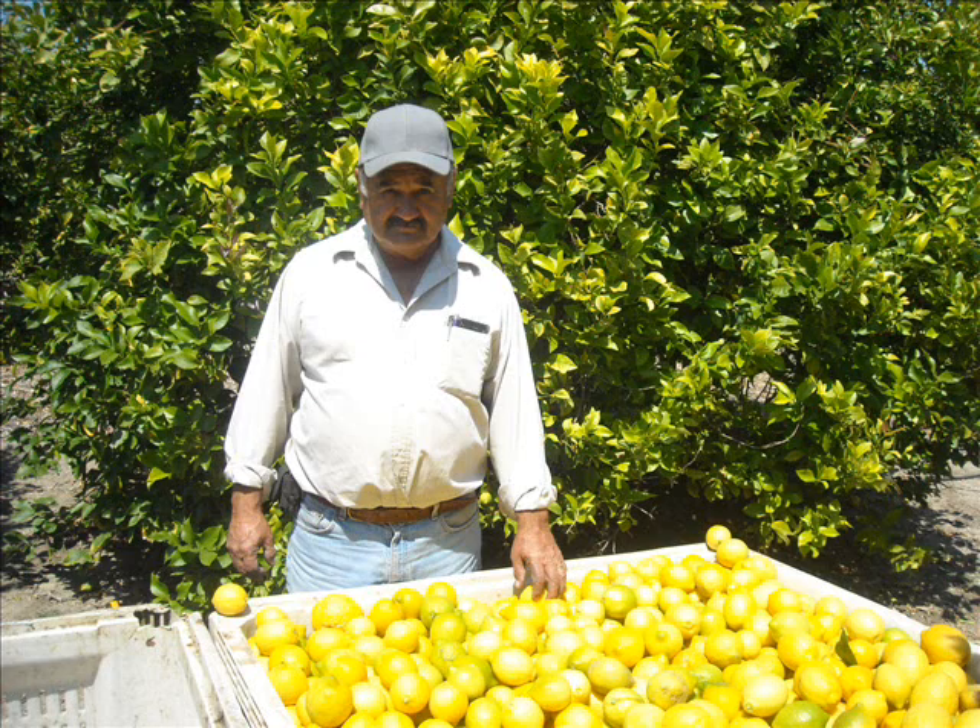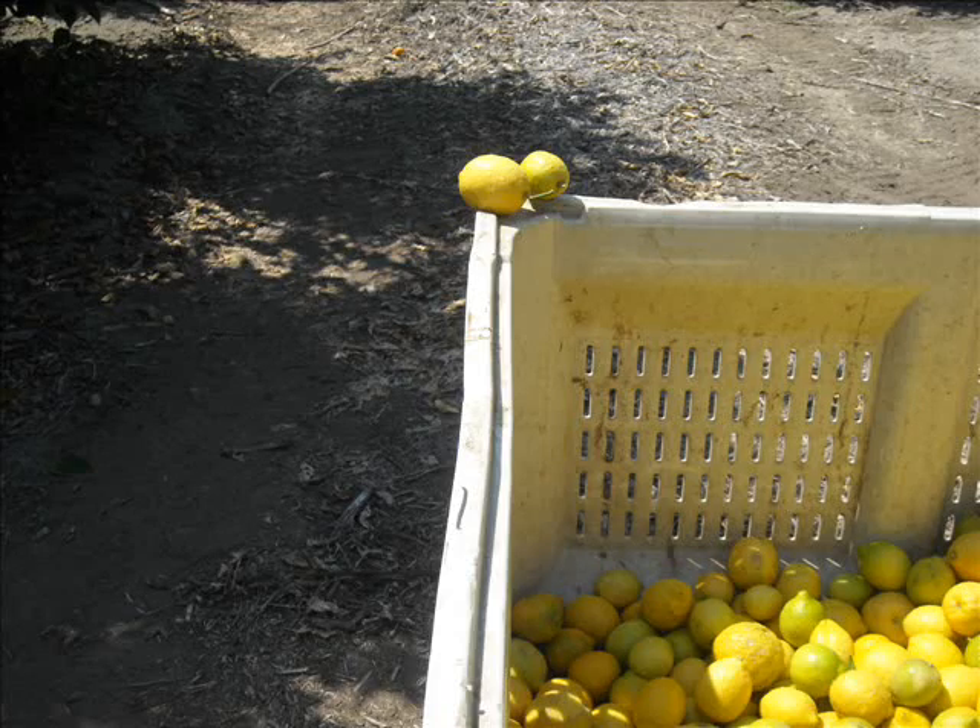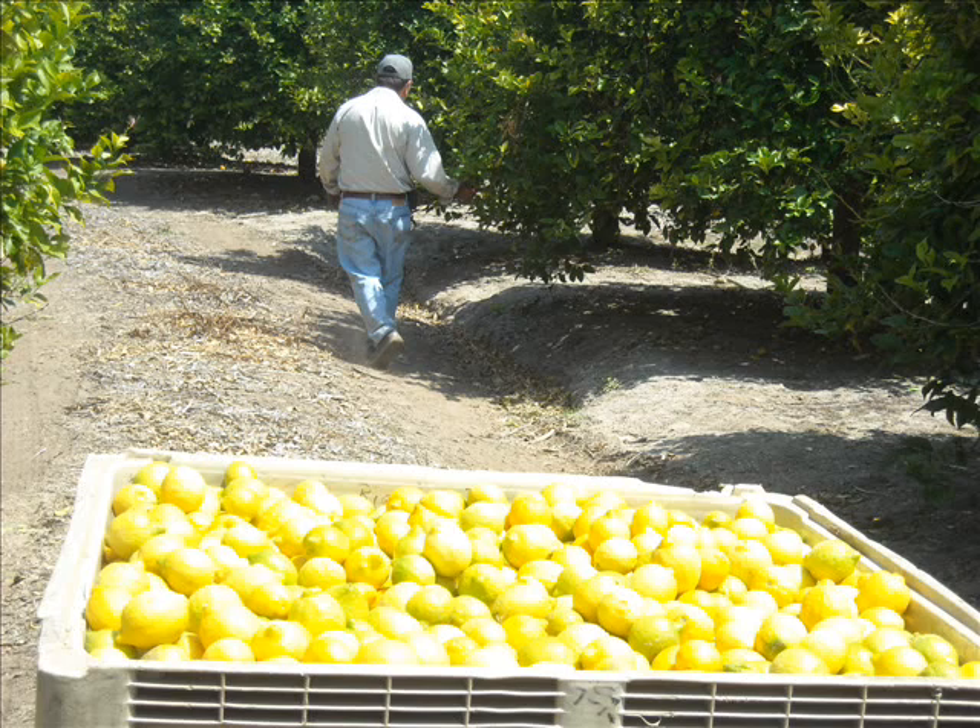The next picture shows the pickers not to put those lemons in the pan. After the field man does his job, he leaves.